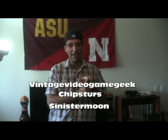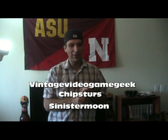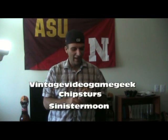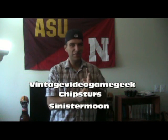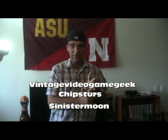Three people I'm going to tag: Vintage Video Game Geek — my buddy, awesome guy, check out his channel, really cool down-to-earth guy. Chipsters, you've been tagged, man — I'd love to see a video from you. And Sinister Moon, I'd love to see a video from you as well.